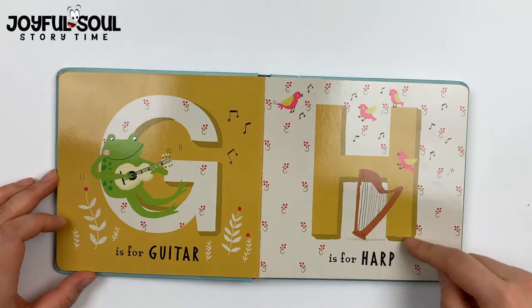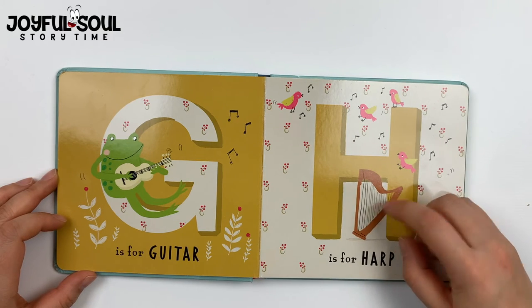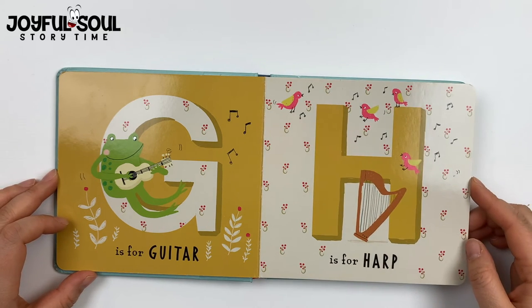H is for harp. A harp is a very heavy instrument where you pluck the strings to make very angelic music.